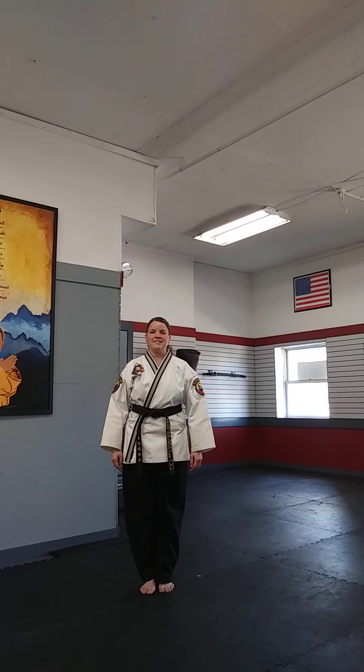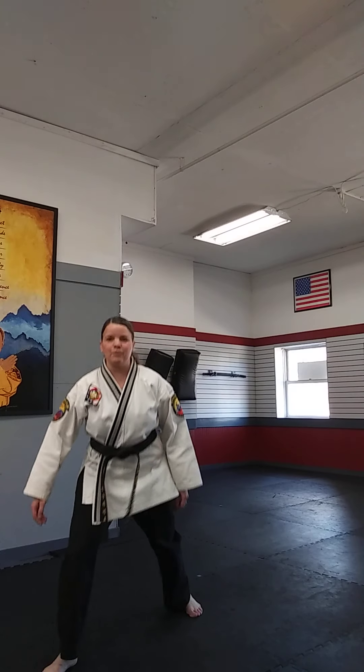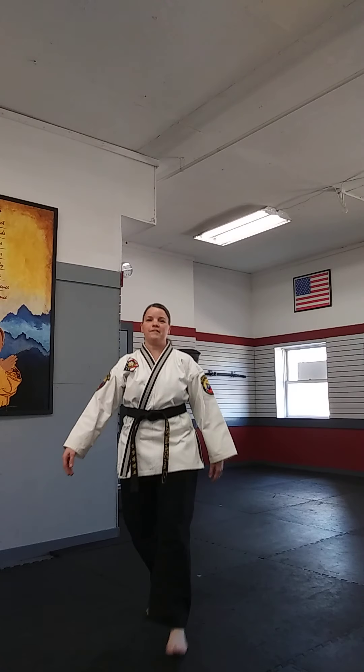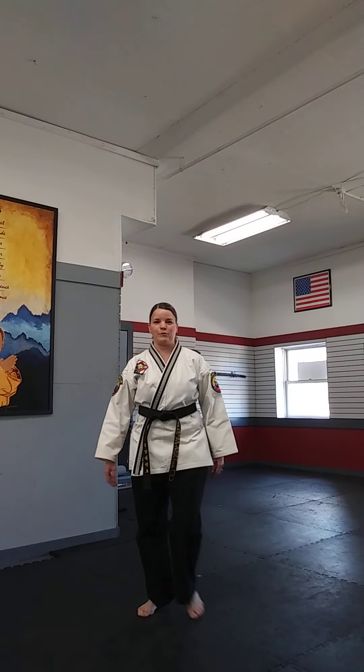Instead of going side to side, I'm actually going to step into a front stance. Let's practice that first — just alternating the leg that comes forward and putting my weight on my front leg. You'll notice I'm stepping at a little bit of an angle instead of straight forward. If I step straight forward it'll be like I'm on a tightrope and it's hard to balance, but when I step out to the side I can line up my feet with my hips and have a lot more stability.